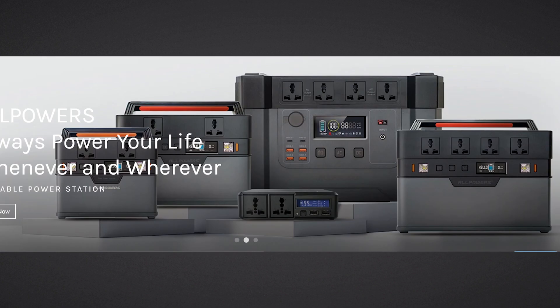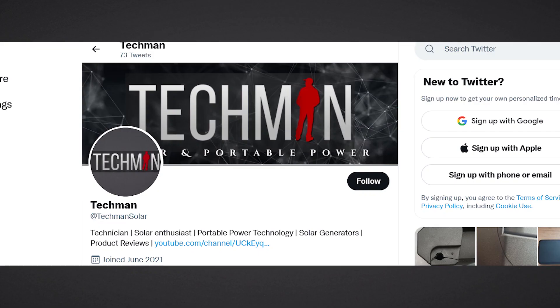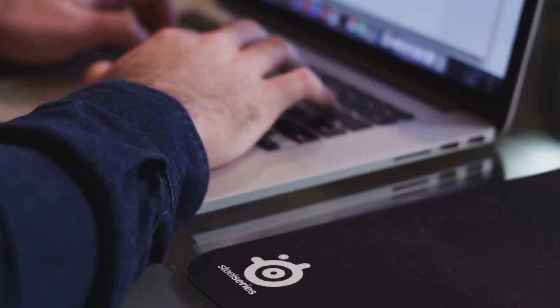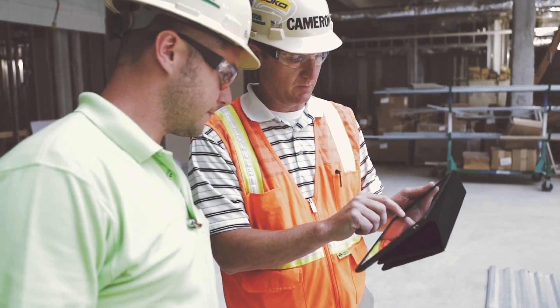So have you ever purchased an All Powers solar generator or portable power station? How does it work for you? What are your thoughts and feelings? Let me know in the comments section below. Head over to the discussion page where we can discuss different products, and continue talking about All Powers and the Monster X. Or reach out to me on Twitter with pictures and short clips about your All Powers experience. I'd like to feed all this back to All Powers to help them improve their customer service and build better portable power stations.